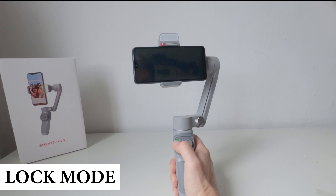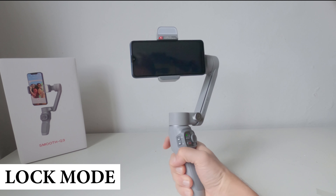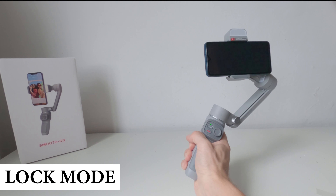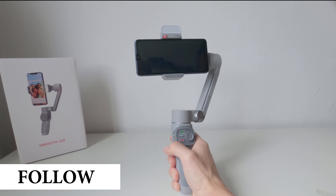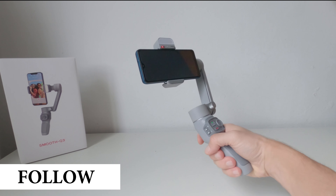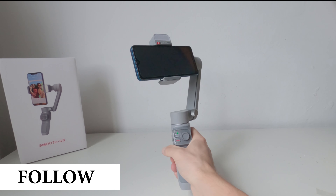La seconda è la modalità Lock Mode, che mantiene sempre fissa la direzione senza eseguire alcuna rotazione. Con la terza modalità, la Follow Mode, è possibile orientare lo smartphone anche in alto o in basso oltre a ruotarlo orizzontalmente.